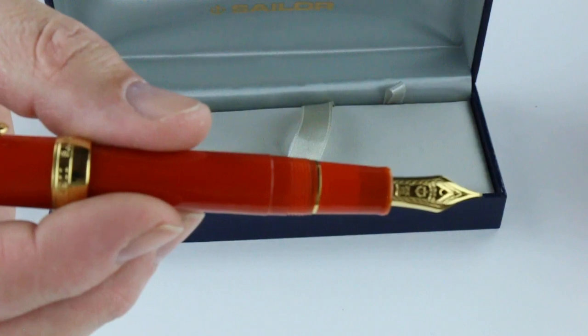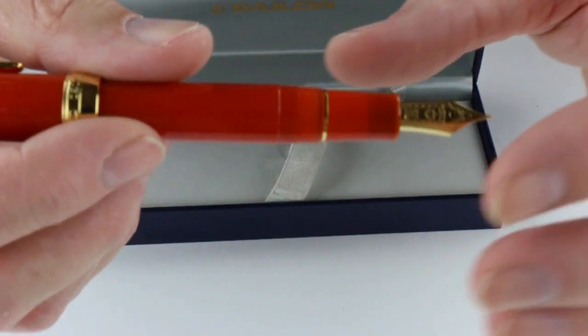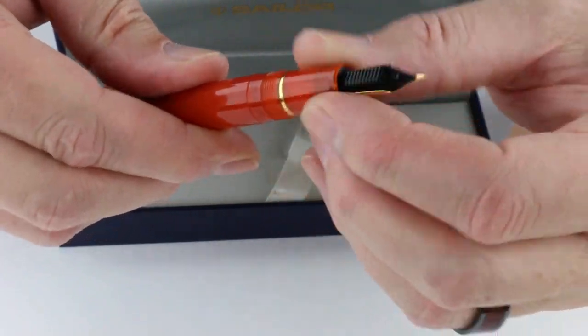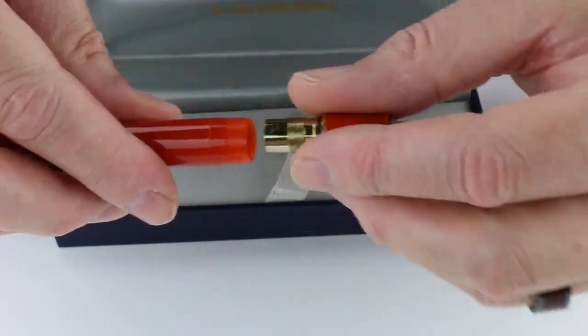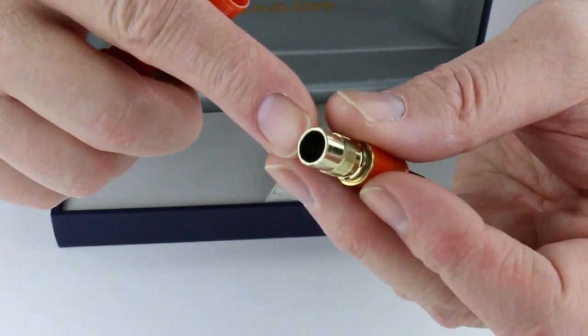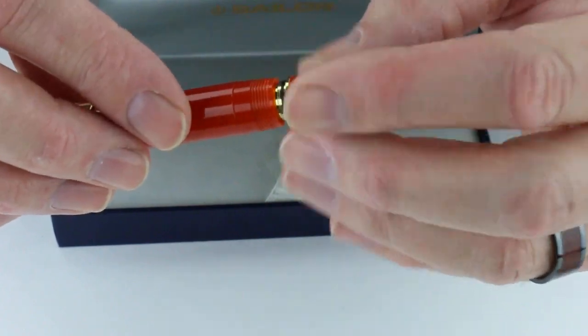It has a gold nib, engraved with the Sailor logo, and a black feed on the back of the nib. This is a cartridge converter pen, so the front section will unscrew from the pen. This is where you would insert your ink cartridges or the converter, if you're using the converter for bottled inks.